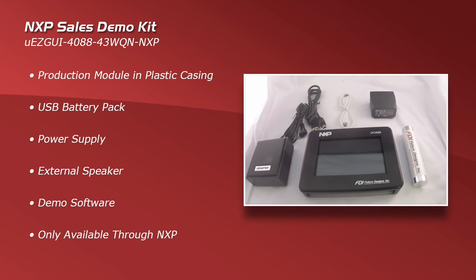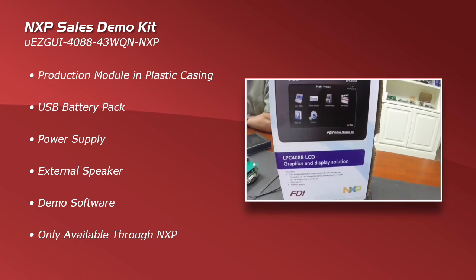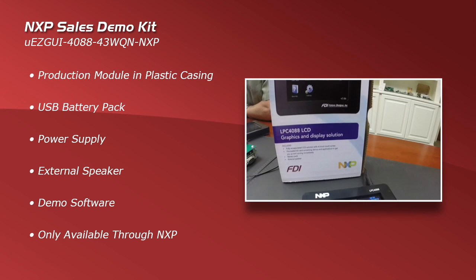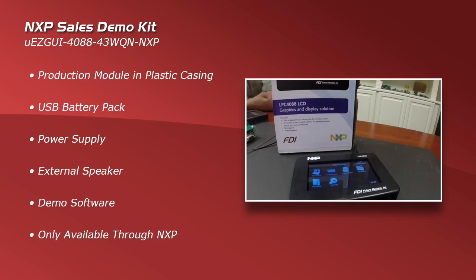Last is the NXP sales showcase kit. This includes the production module in an attractive plastic case, a USB battery pack, power supply, external speaker, and demo software. This is only available through NXP.